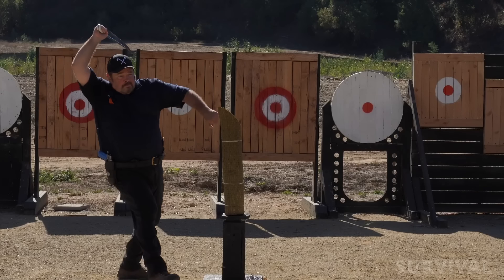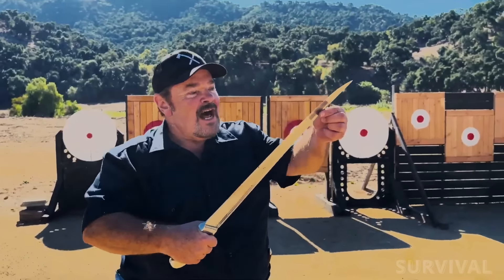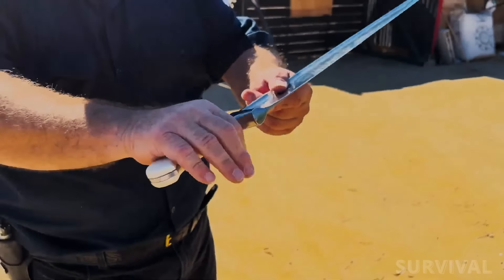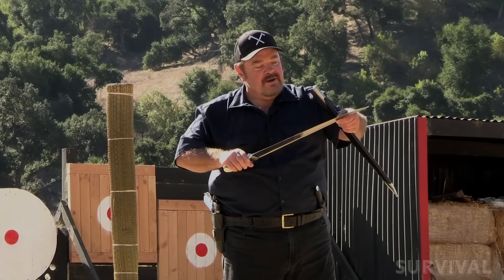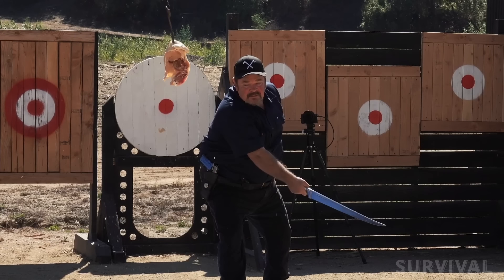The blade's trademark graceful curve includes a subtle yet distinct fuller along the spine that improves overall balance and cutting efficiency without sacrificing the ease with which it can be maneuvered. Attached to the impressive blade is a white 5.2-inch ABS handle offering a secure grip even in challenging environmental conditions, weighing in at 1.76 pounds.